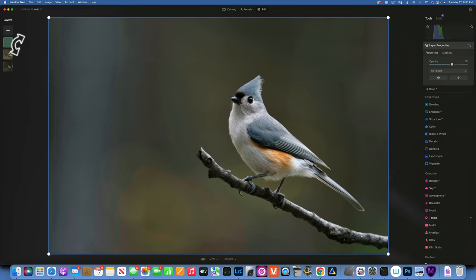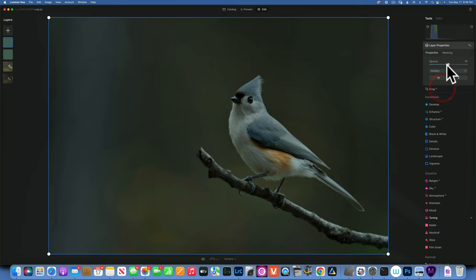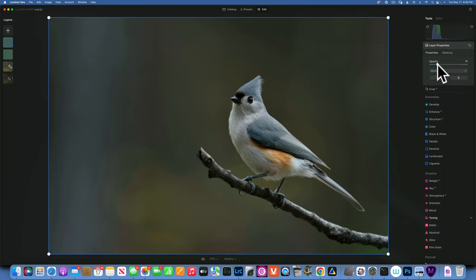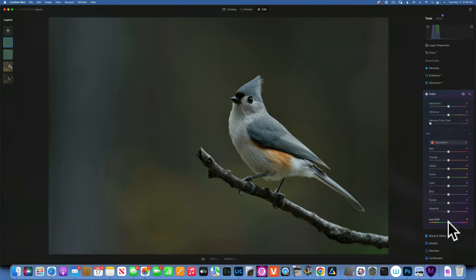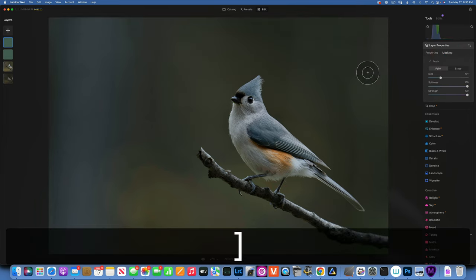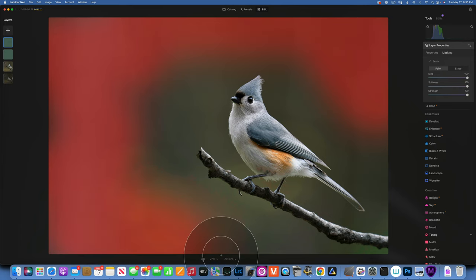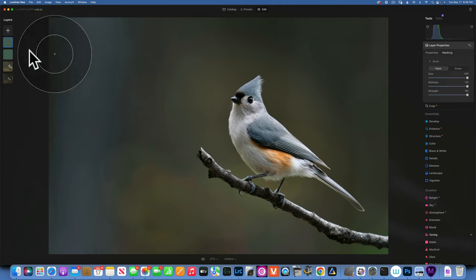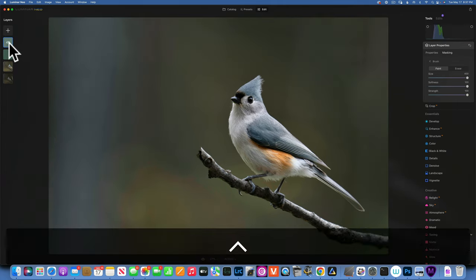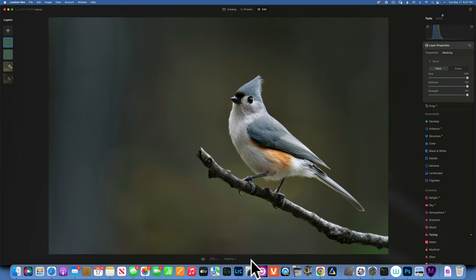I also want to create a color vignette, so I'll add the same overlay again but this time change the blending mode to Multiply and reduce the opacity. I'll go to Color, shift the hue to blue, then in layer properties use a brush to paint just on the outer edges of the image to create a color vignette. Here's the before and after with and without the vignette.